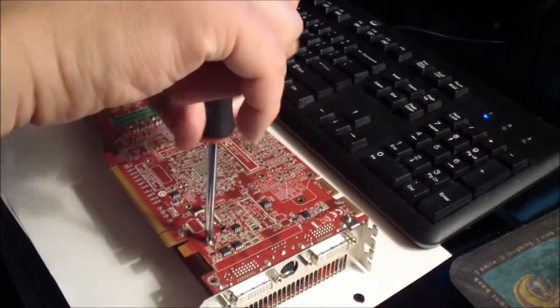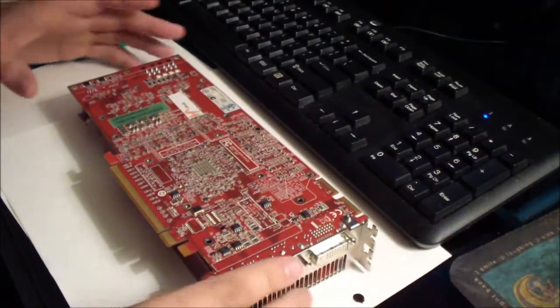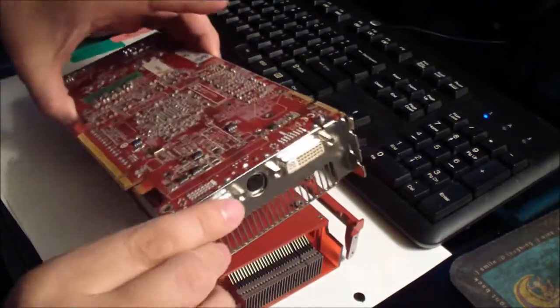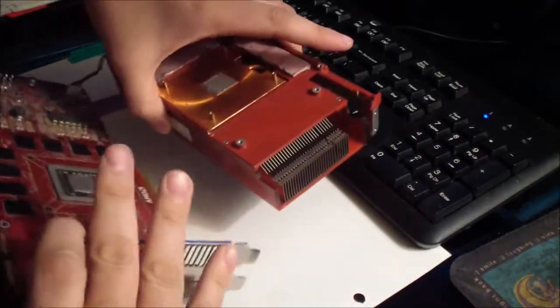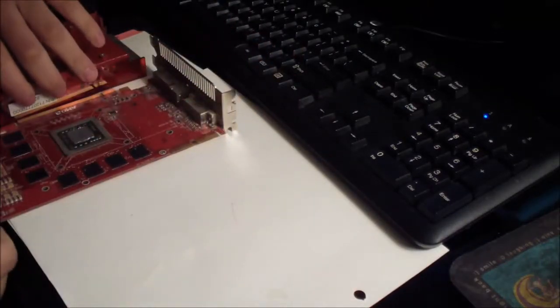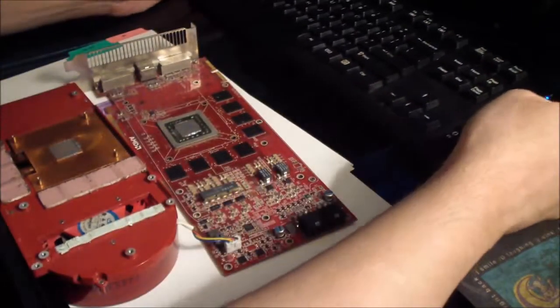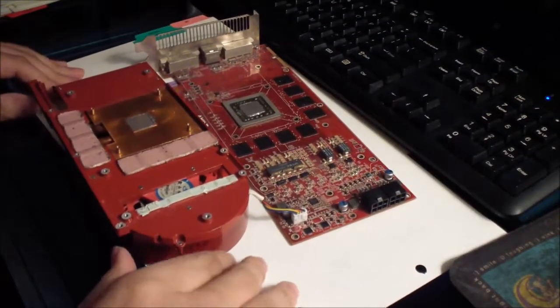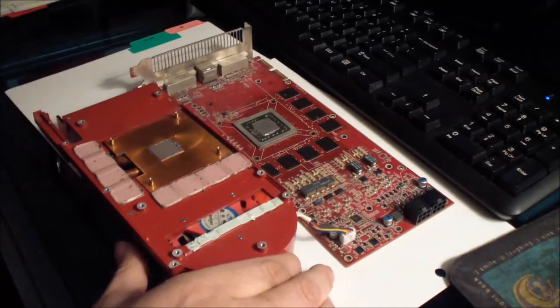That's the last screw, then it should just come right off — okay, just like that. Now to remove the heat sink.